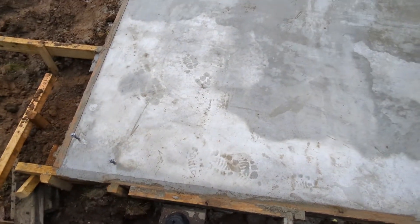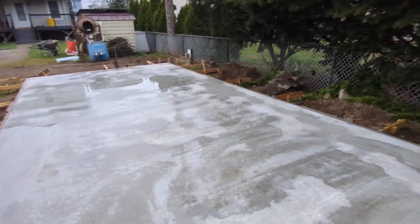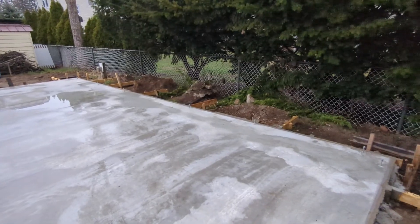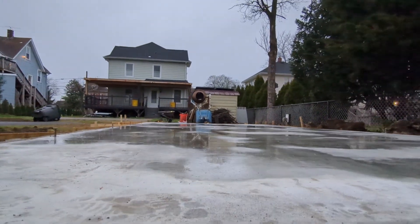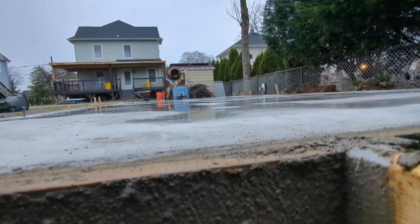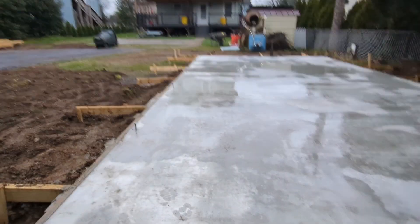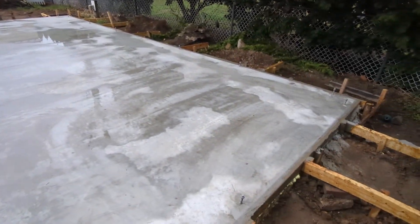And this is what it looks like a couple of days after — it turned out really good. Overall I am really happy with how this concrete footing came out; it's pretty straight. This is the first time I did this type of work. Thank you very much for coming to my channel — have a good one.